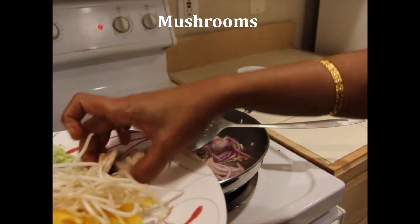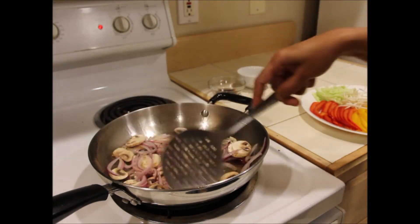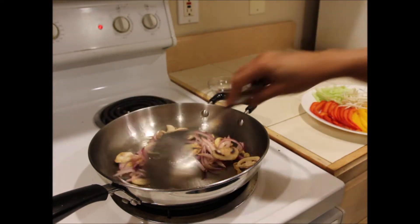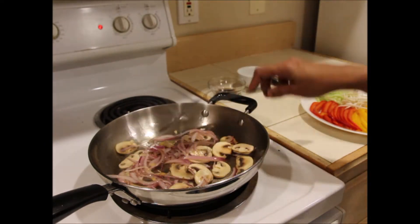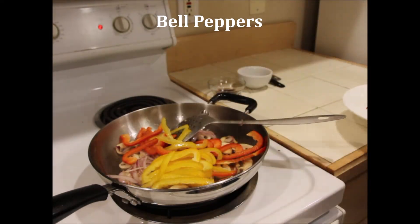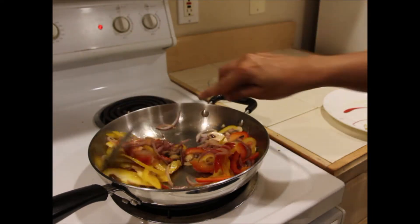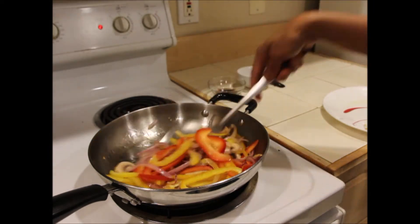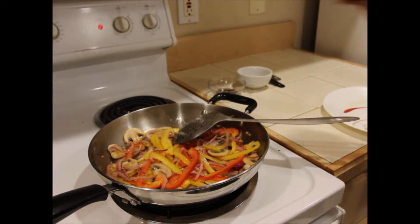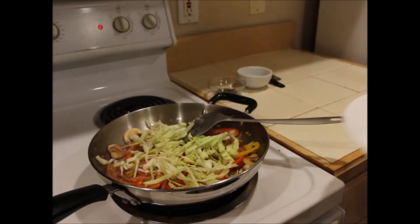You want all the vegetables to be crispy and not soggy. Next, add mushrooms; if you are using carrots, add them at this point as well, and fry for a couple of minutes. Do not leave the stove unattended as the vegetables may get burnt. Then add the bell peppers and fry for another minute. Finally, add the cabbage — cabbage cooks very quickly so it goes in at the end.